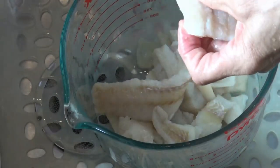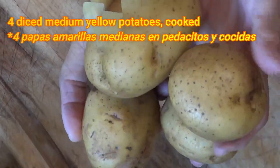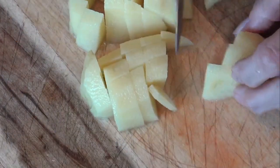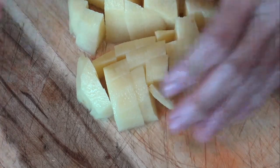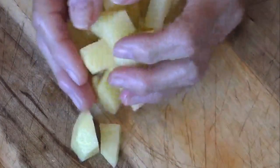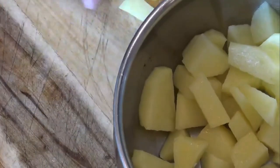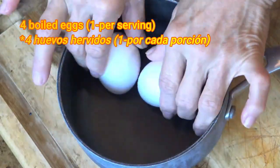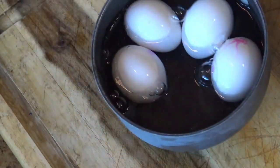I take this opportunity to tell you not to forget to subscribe to my channel if you have not already done so. With this recipe, we will need to peel, chop, and cook 4 medium yellow potatoes. Bring them to boil in water for about 15 or 20 minutes. We also boil 1 egg per serving — in my case, it is 4 eggs.